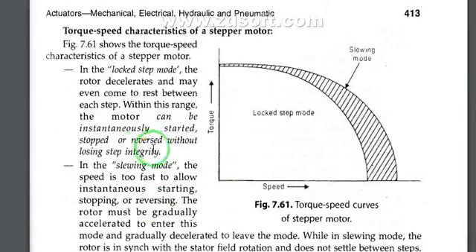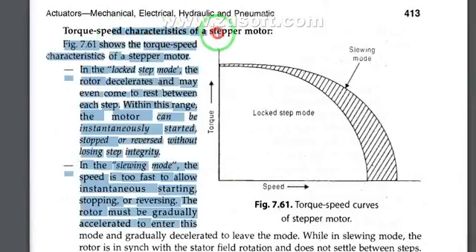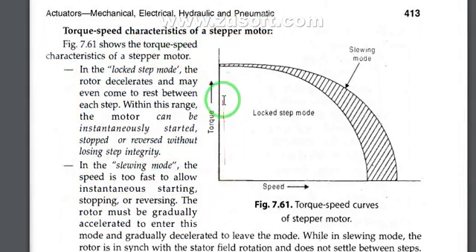Regarding the torque-speed characteristics of a stepper motor, torque is on the y-axis and speed is on the x-axis. There is the locked step mode and the slewing step mode. In the locked step mode, the rotor decelerates and may even come to rest between each step. Within this range, the motor can be instantaneously started, stopped, or reversed without losing steps.